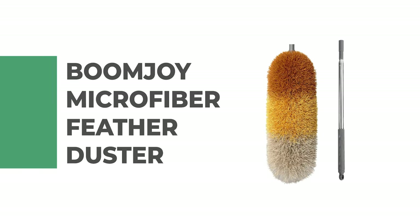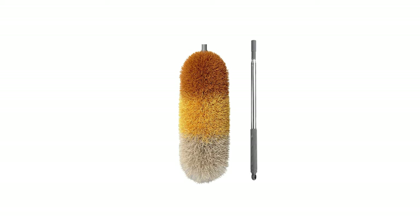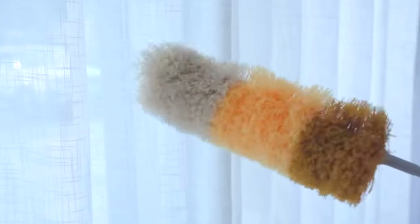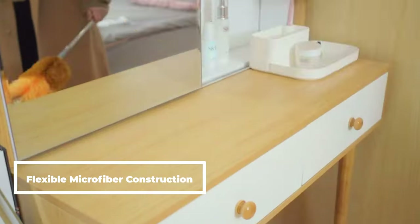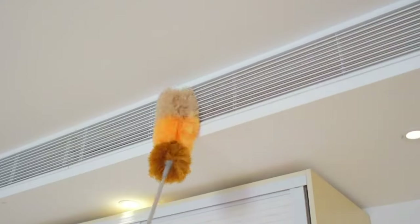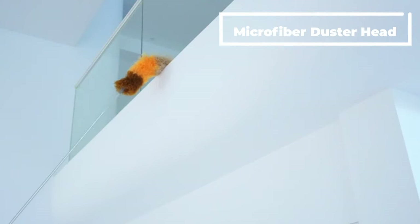Number 7: Boomjoy Microfiber Feather Duster. As a home and small business owner, you know that one of the most important tools in your arsenal is a good duster. The Boomjoy Microfiber Feather Duster is perfect for both small and large areas. With its soft and flexible microfiber construction, this duster provides gentle sweeping and dusting action without leaving behind any residual messes or streaks. It is enriched with a myriad of amazing features that enable easy cleaning.